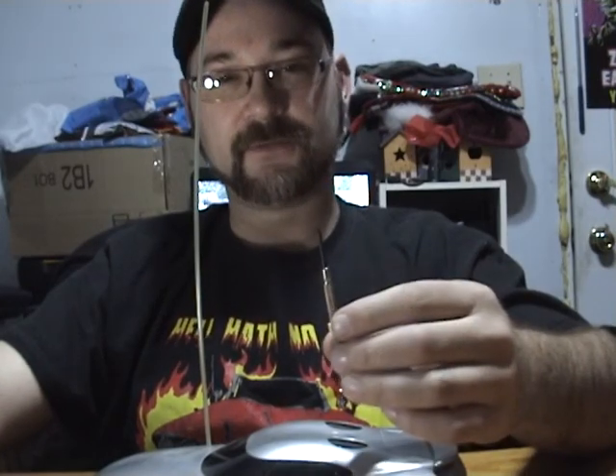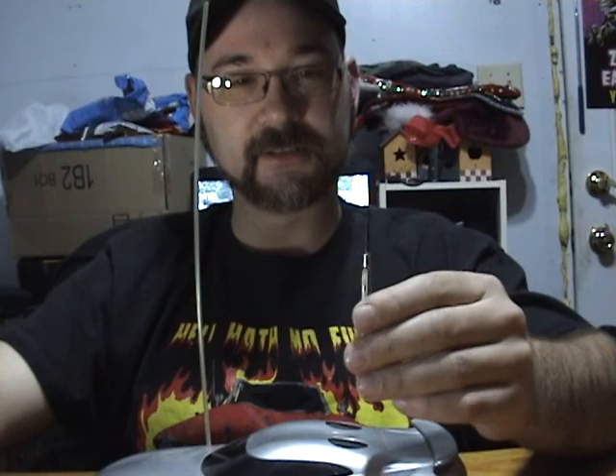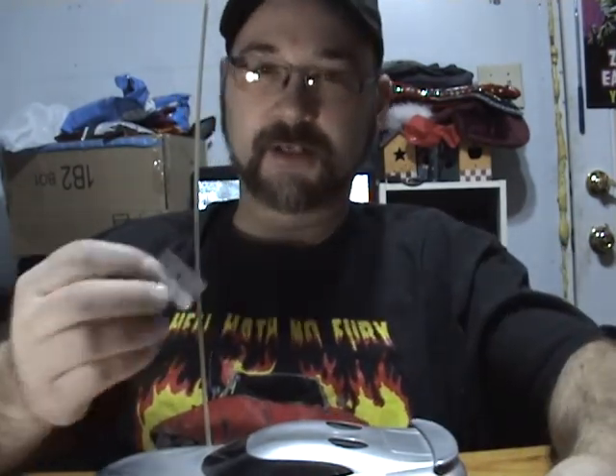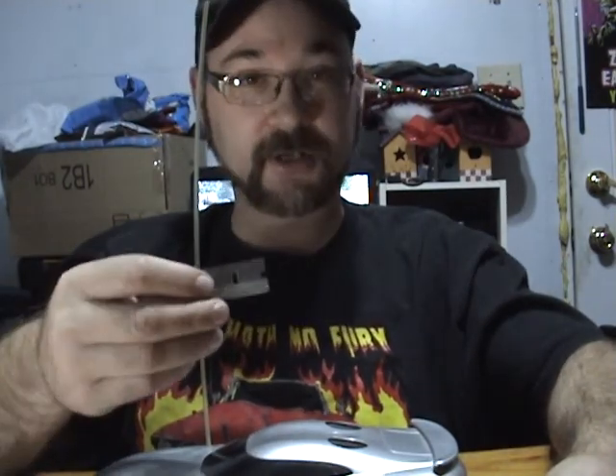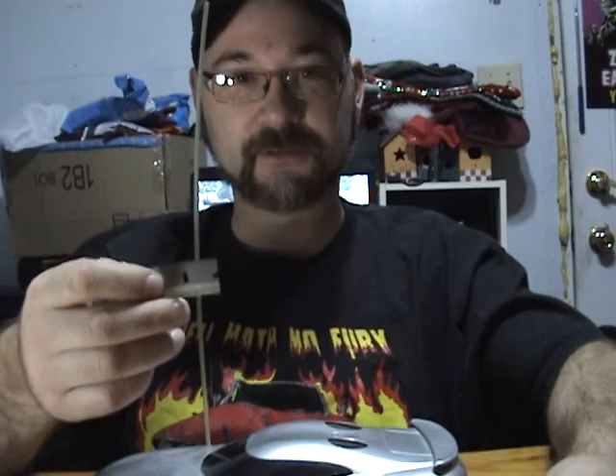Hey guys, Intercooler here. We're back with the RC Viper Defender project, and I'm going to do a breakdown video of it. I really only need two tools for this project: a Phillips head screwdriver, about P1 or P0, and a flat-head eyeglass screwdriver. And then a flat-bellied razor blade. If you end up cutting yourself because you don't know how to safety, I'm going to laugh at you — so use caution.